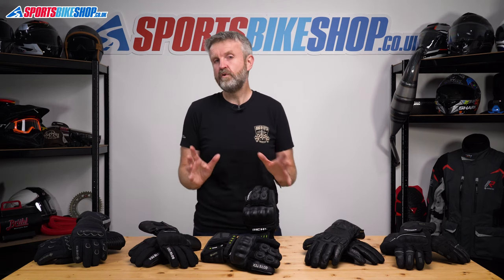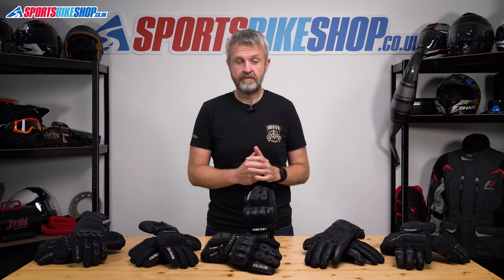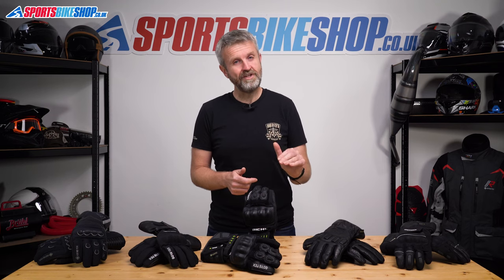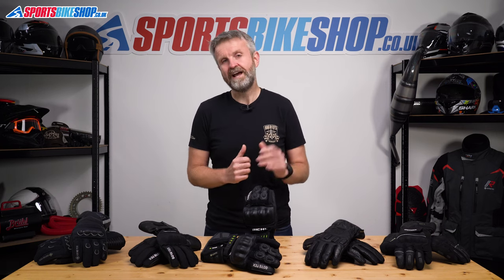If you're on a tighter budget, we've also prepared guides to the best gloves for £100 or less and also the top options for £50 or less. Links to those guides will pop up at the end of this video or you can find them in the description. But if you're interested in the best of the best, then these are the top five picks according to our customers.